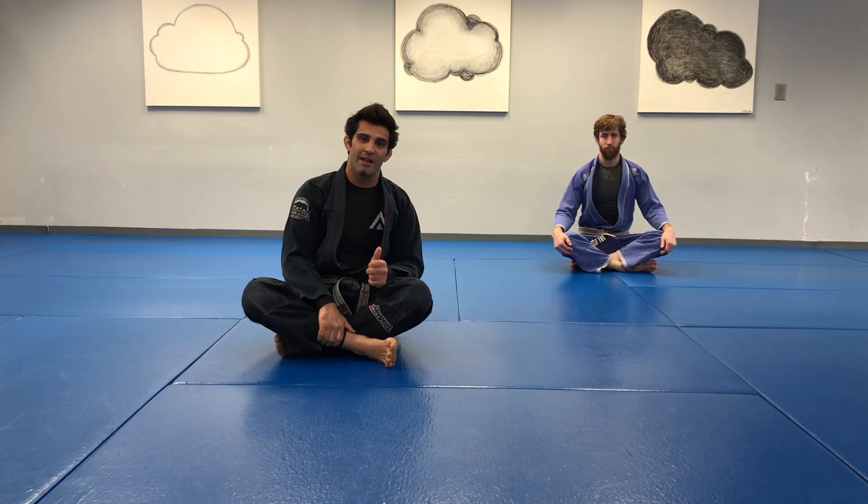Hey everyone and welcome back. Steve here with Kevin. This week we're working on our side control, top control, and transitions to the mount or the back.